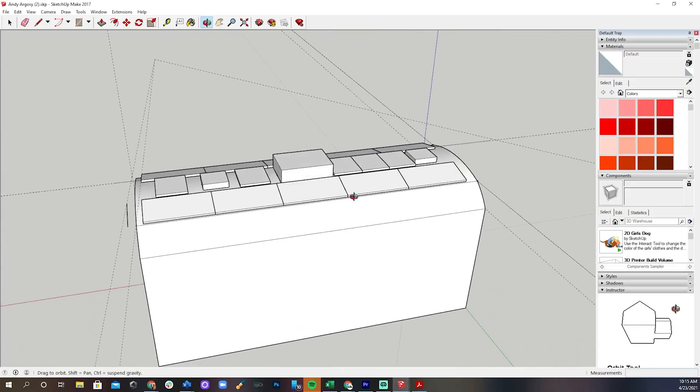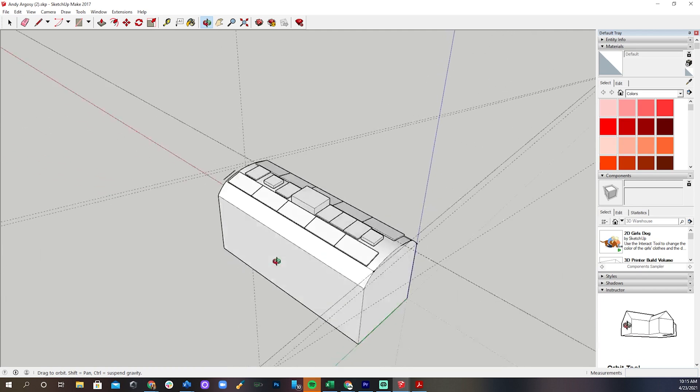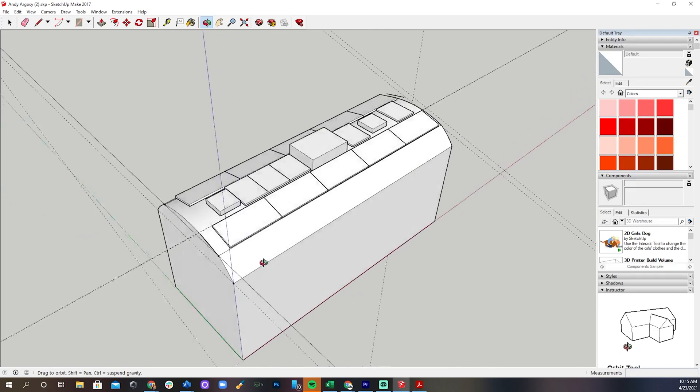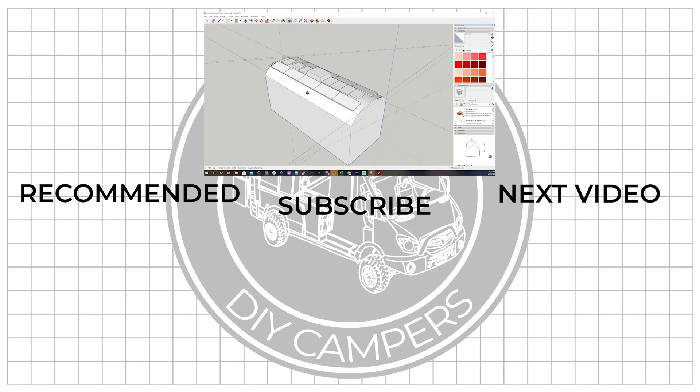Now that we've covered the best — or lack thereof — wattage of solar panels, next we need to talk about the best size of panel in physical dimensions. Next week I'm going to teach you how to draw a blueprint of your roof so that you can best determine the best physical size of solar panels for your specific roof, taking roof vents, air conditioners, antennas, and other things into consideration.